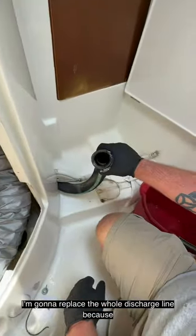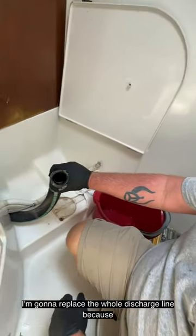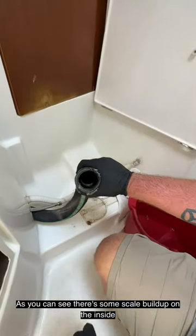I'm going to replace the whole discharge line because, as you can see, there's some scale buildup on the inside.